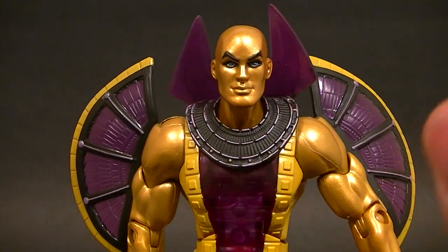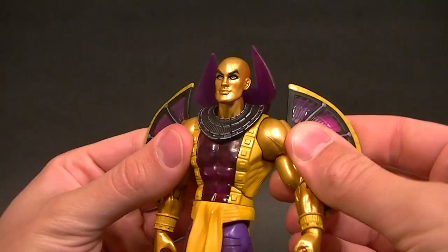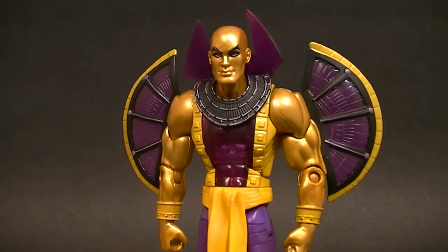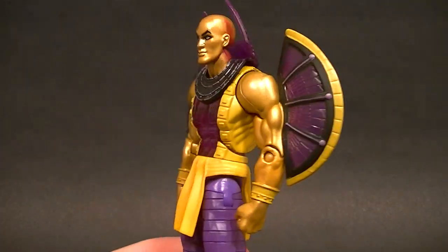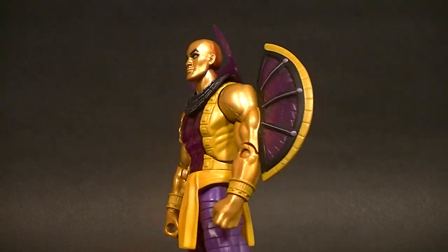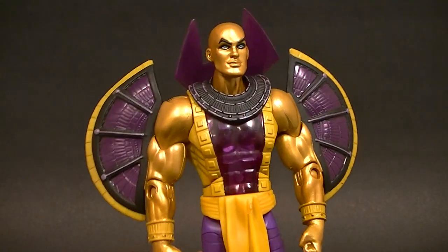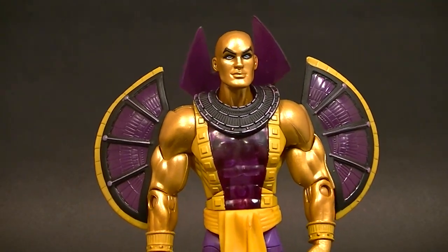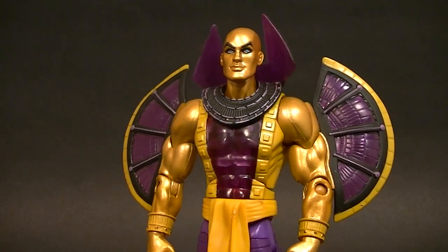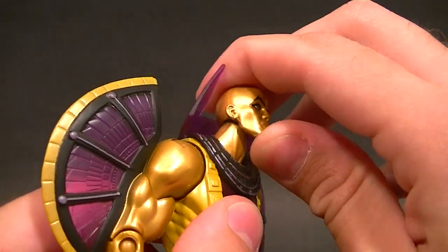Lots of detail in this collar piece with this purple on top of the little tiny sculpted details — just a really cool looking figure. Not necessarily my favorite design, but I appreciate the design elements. He might be awesome, so if you like him that's good. It's not my cup of tea, but still a cool figure.